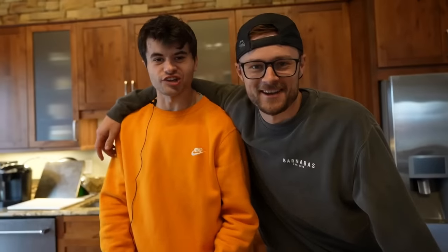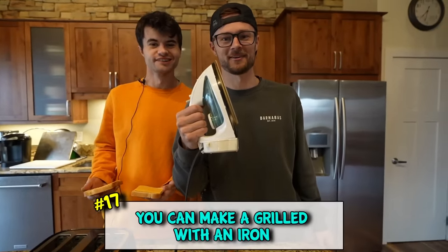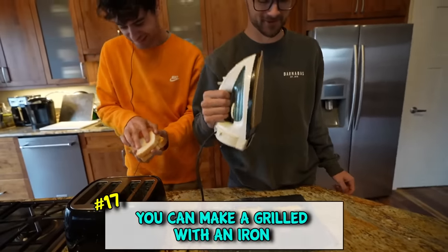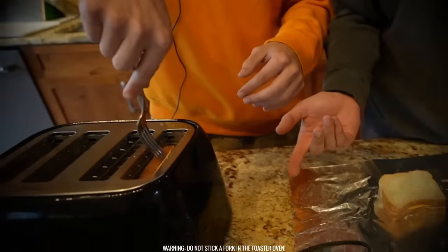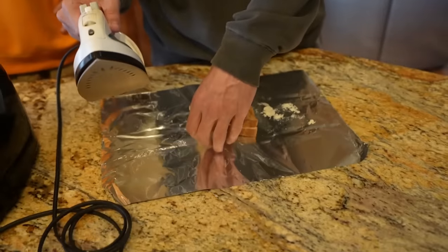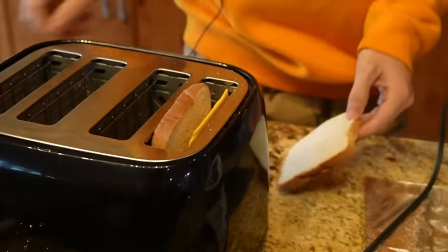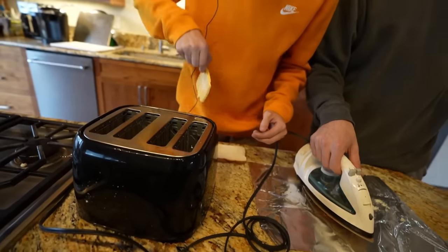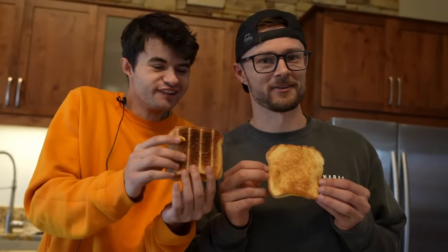Today we're making grilled cheese. I have a toaster, and I have an iron. Let us know what you think is gonna work better. Don't put a fork in there! That looks pretty clean, boys. But imagine having to do the other side. Your cheese is stuck! Let's see a success over here - look how flat that is. They're just two-dimensional. Logan, which one would you rather eat? I'd rather eat tall. Look how flat it is.